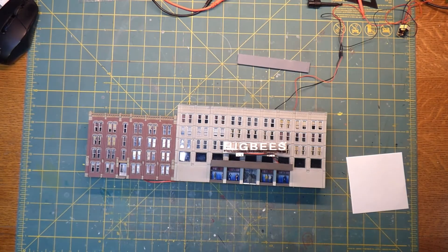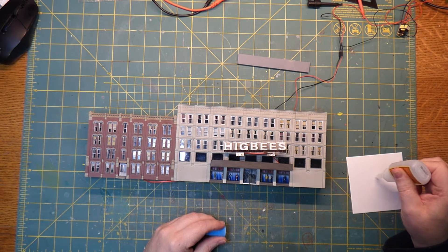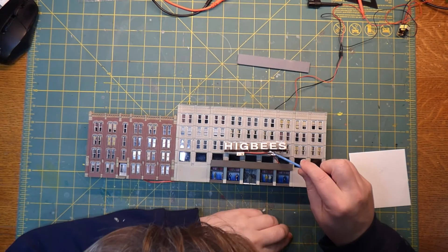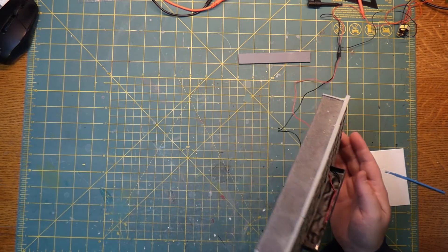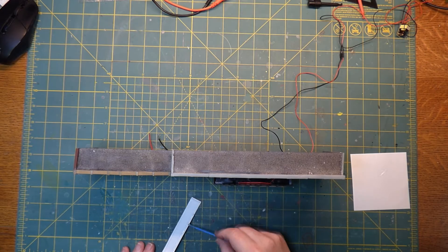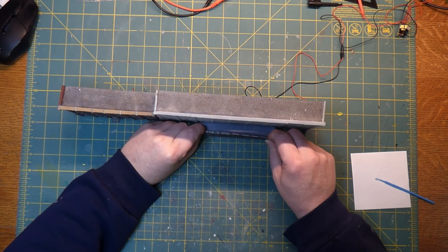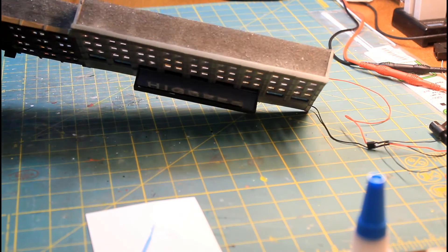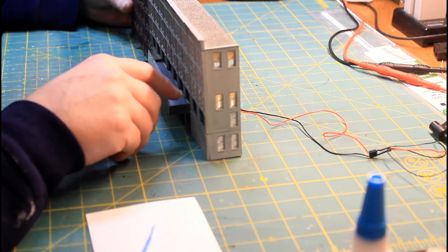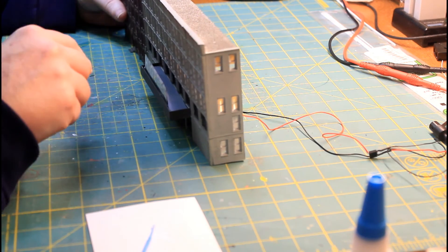I'm not using a lot of glue by any means — just enough to hold it in place. Now we have the sign in place, and now we want to put the roof down. There we go — the roof is in place, you can see it right down in there. Before I do the gravel on top of that roof, I'm going to go back with a little bit of caulk and a small spreader to fill in the little gaps in here so I don't get sand down inside of there.